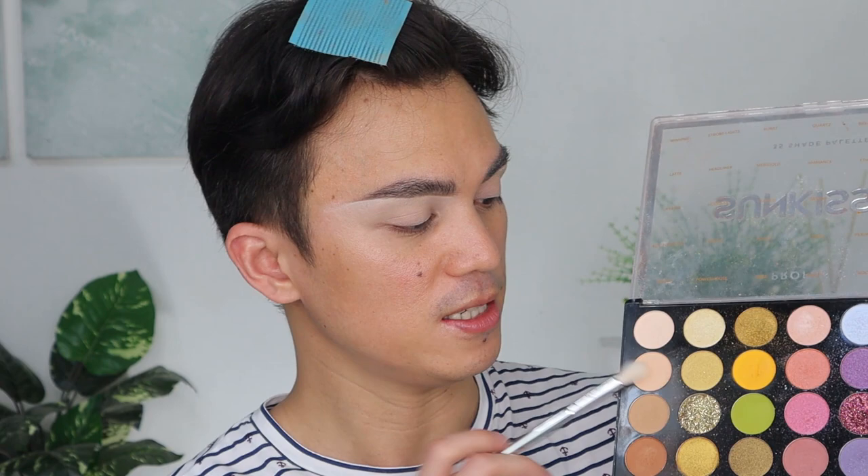Let's move on to our concealer. We'll conceal the eyebrows and also use the concealer as a base for our eyelids. We'll use the L'Oreal Infallible Concealer — it's a nice concealer, the applicator is a little big but it works well. I'll blend it downward so it becomes the base for our eyelids. Then I'll set the eyebrows using a light shade so our eyeshadows later will glide on smoothly and won't be sticky.